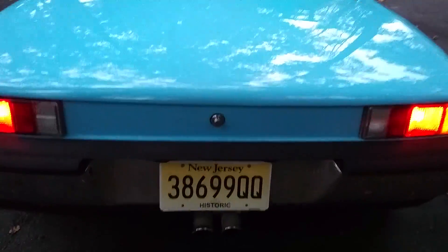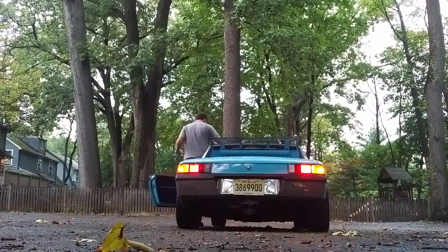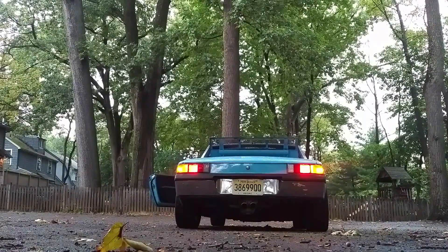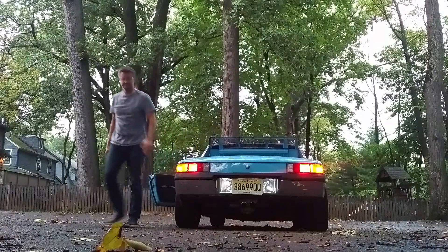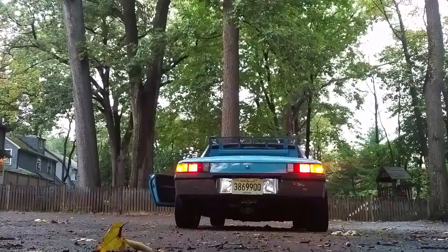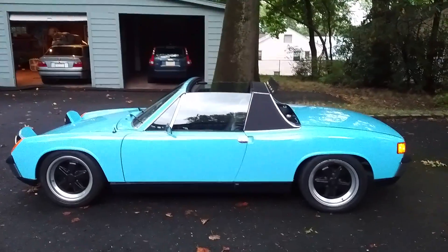Putting the roof back down — it sets on these little rubber things. So that's the car. You can hear it running for just a second. It's a really good driver. Doesn't stall, has great power. Super fun car.